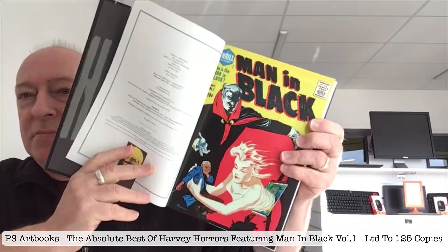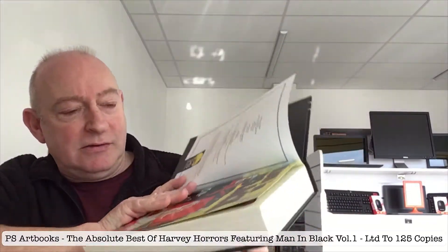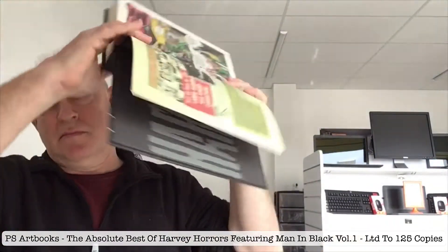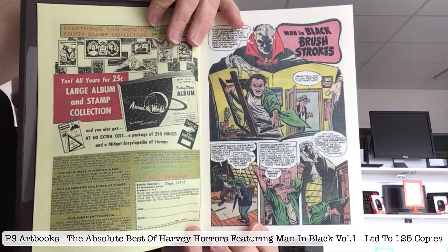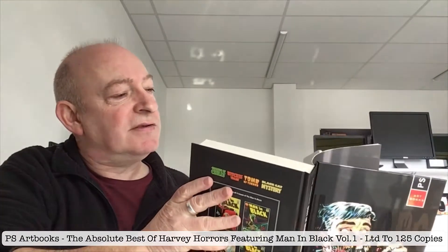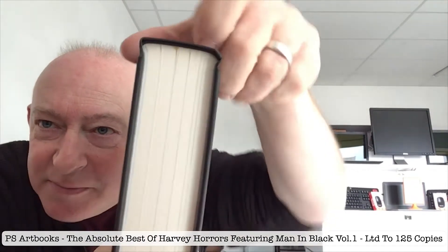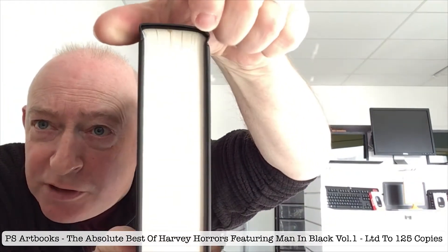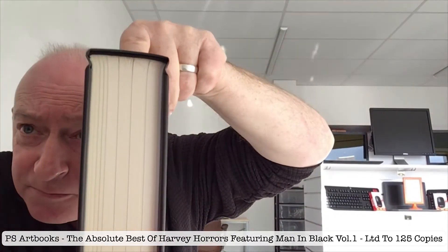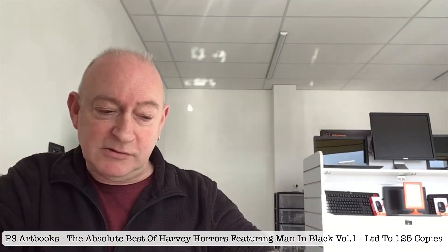Man in Black issue number one is there. Gloss cover, newsprint pages. Before I get stuck into it, I just want to mention the binding. Looking at the bottom, it looks like it's standard — I was going to say just standard glue binding — but no, it is sewn. You can see on the top it's definitely sewn. So I'm pleased to see that. It's a proper, decent sewn binding, so the pages aren't going to drop out in a few years.